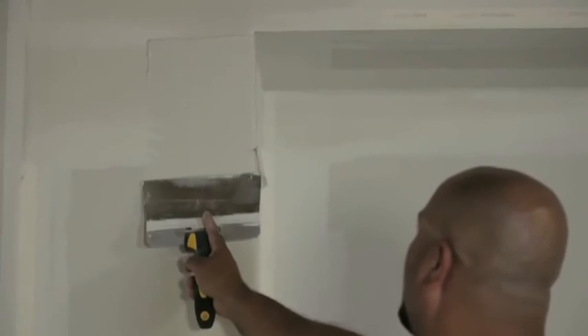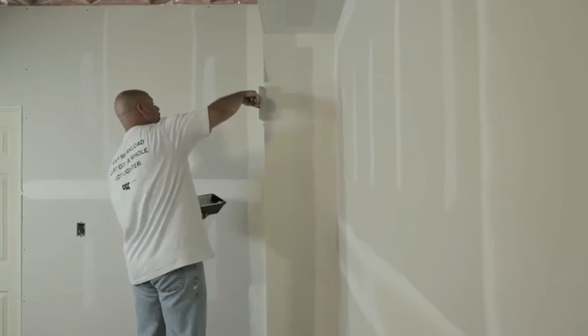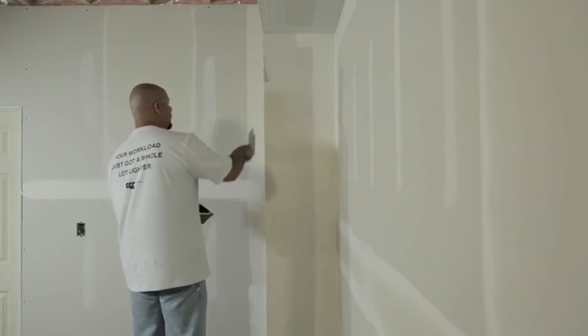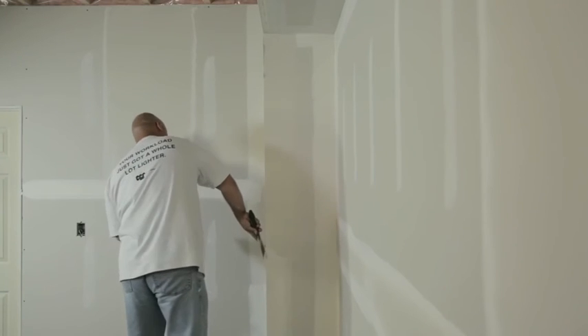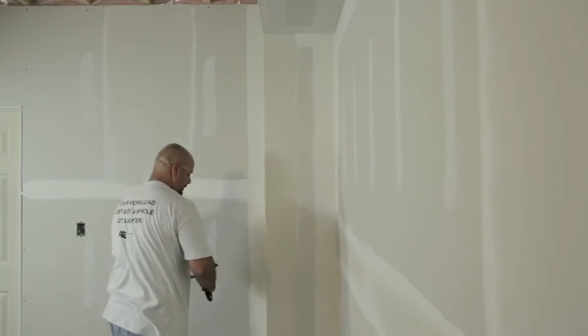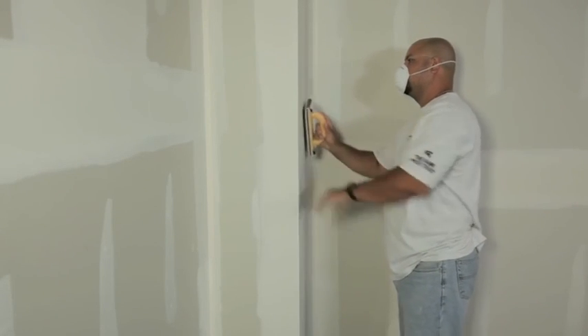For applying the third coat of drywall compound to the paper-faced metal corner bead, use an 8-inch finishing knife. Make sure the finishing knife overhangs the corner bead's edge to ensure the bead fills in properly. Feather out this coat approximately 2 inches past the edge of the previous coat. Then allow the compound to dry and, when it has, sand lightly. The corner is now ready for priming and painting.